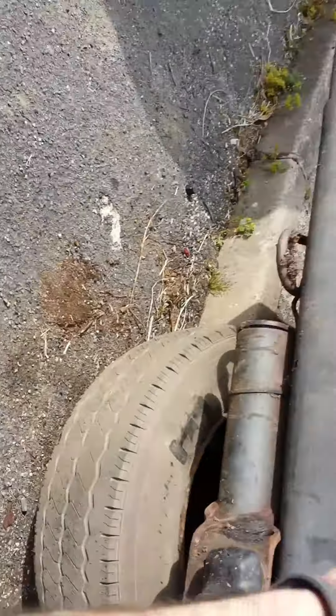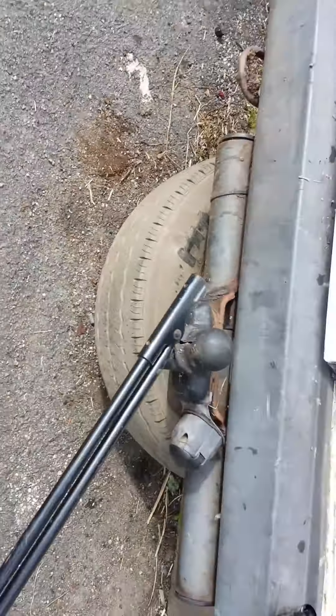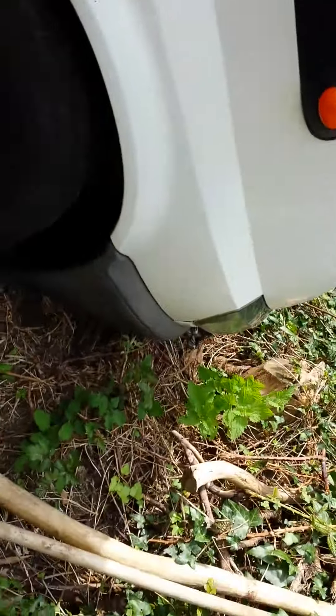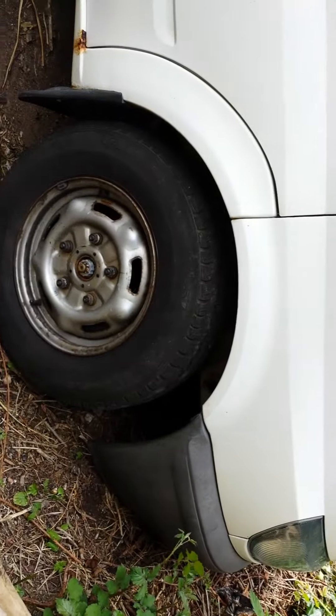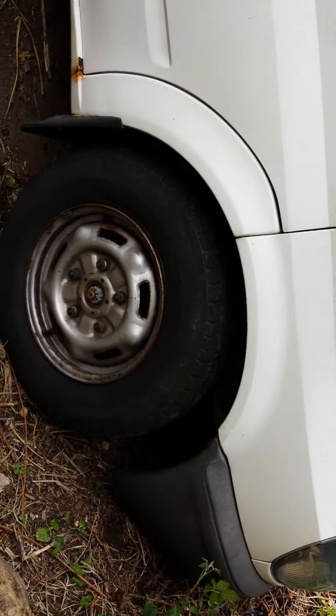Obviously if you haven't got a manual, this is a Marxist tiny medium wheelbase Transit, which is for sale actually. I'm down in Cornwall, I've just got to do a tire on it and then she'll be done. So there you go — take care YouTubers, I hope this helps someone.